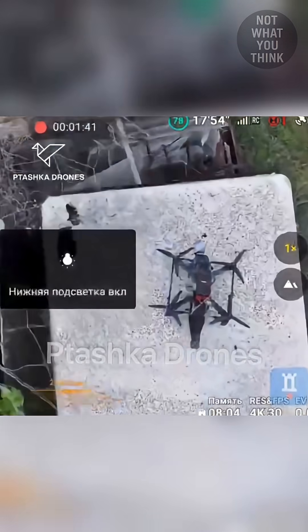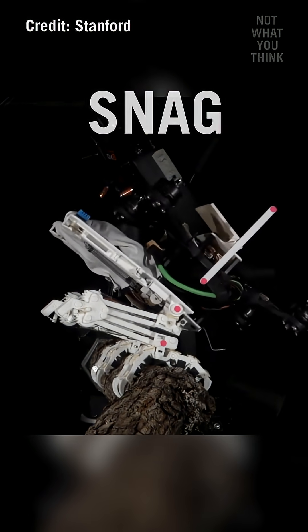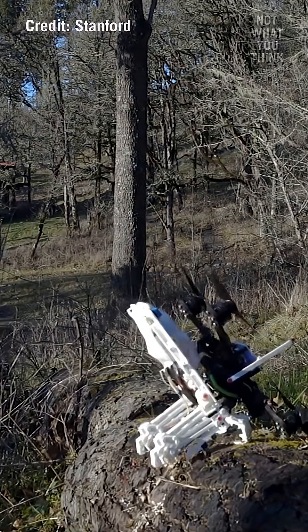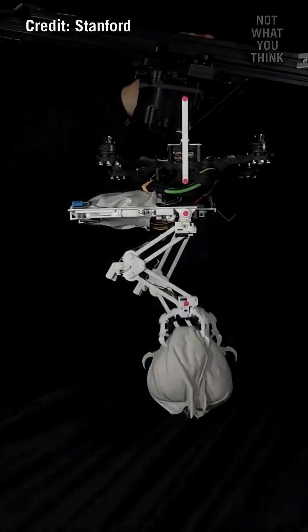Again and again. This is why a chicken leg system — similar to the one developed by Stanford University engineers called SNAG — is being looked at by both Ukrainians and Russians, which could give ambush drones the ability to perch in trees hidden by leaves. But with robot legs attached to the bottom, where do you put the ammunition?